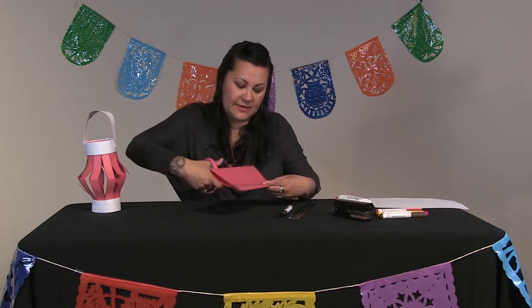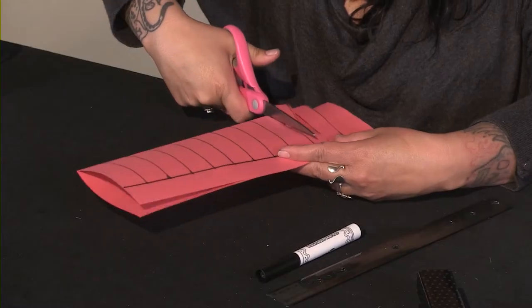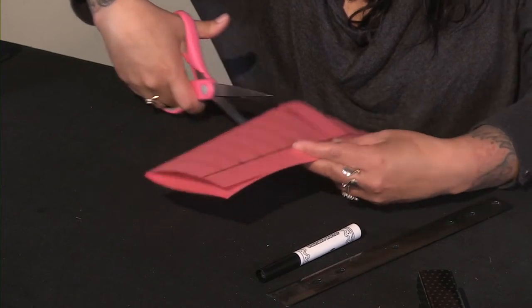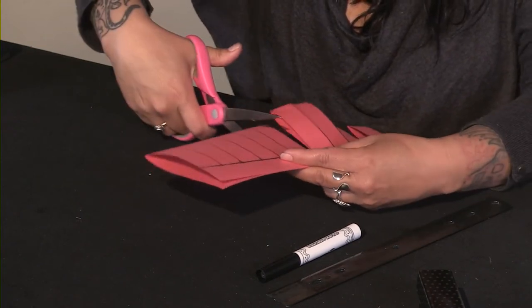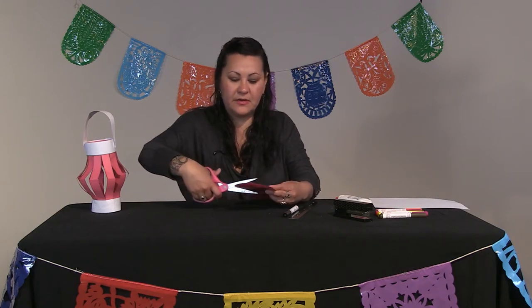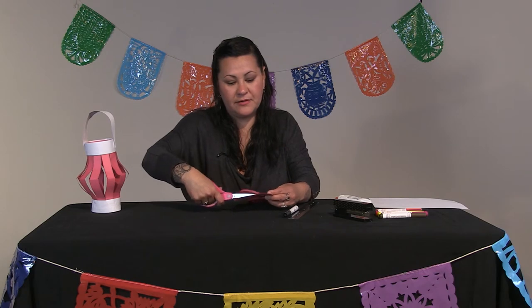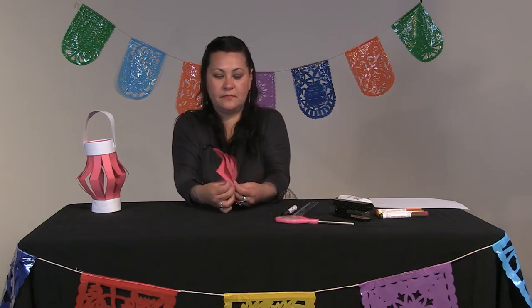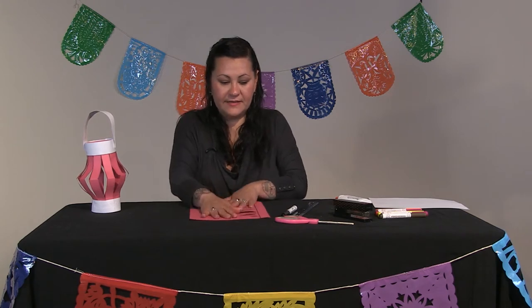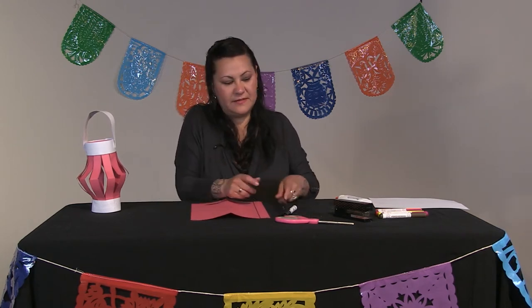With your scissors, you're going to cut where the lines are. You can use an 8 by 10 paper, construction paper, or just a white piece of paper that you color in. Once you open it up, you're going to find this shape. You could draw another line in here, but it's not necessary.